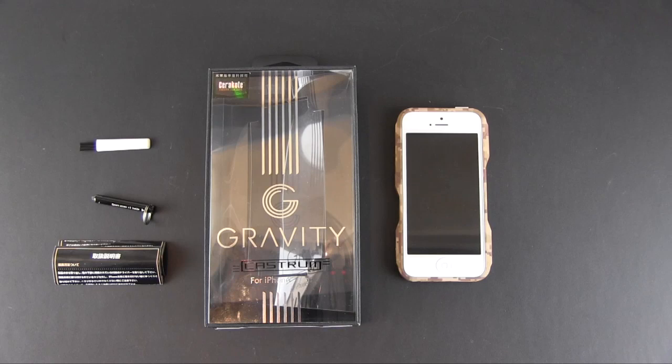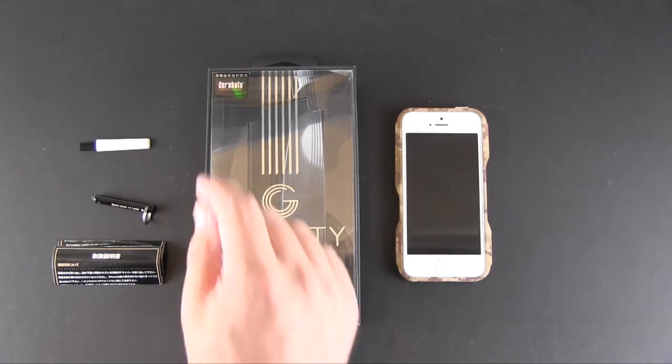Hey guys, it's Larry Greenberg, and today we're taking a look at the Gravity Cases Cerakote case for the iPhone 5 and 5s. Hopefully I didn't botch that name.